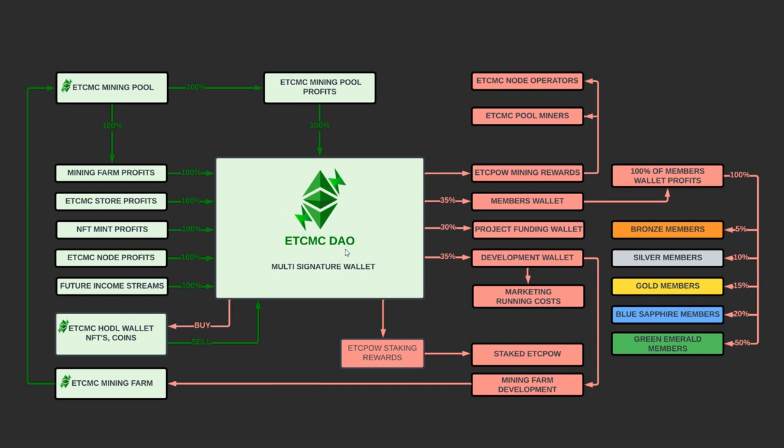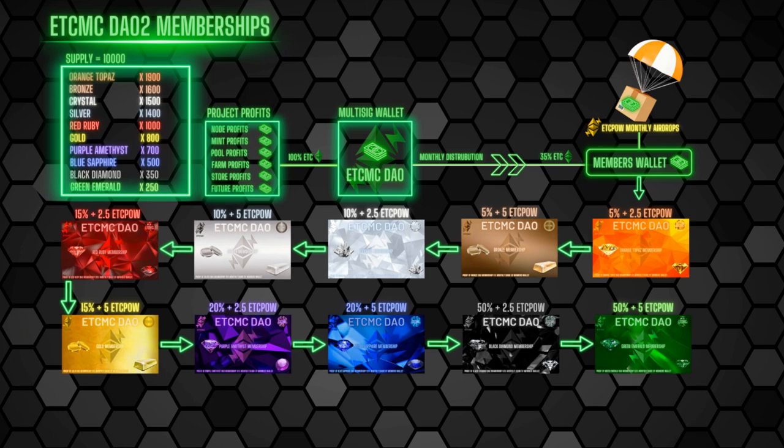From the DAO wallet it's redistributed across all areas. The members' wall — that's us, anyone holding or minting an NFT — receives 35% of that, distributed based on which NFT you hold, and that is completely random. So here's the breakdown on the NFT tiers.